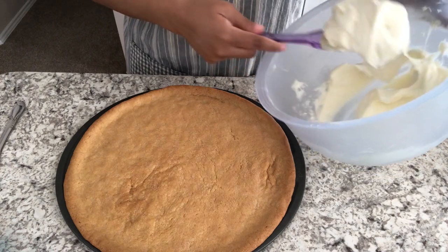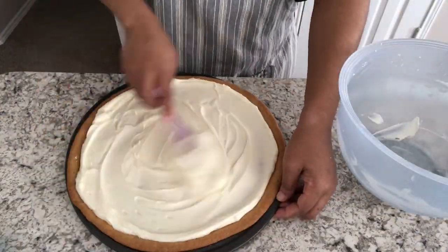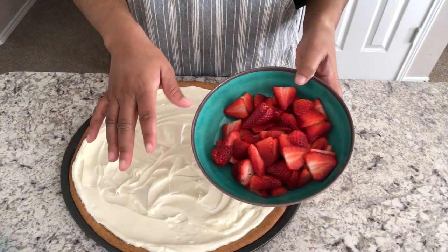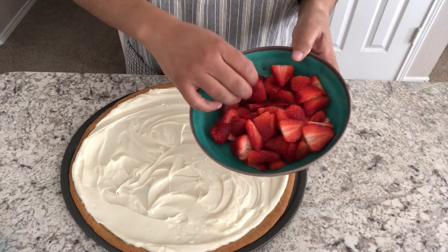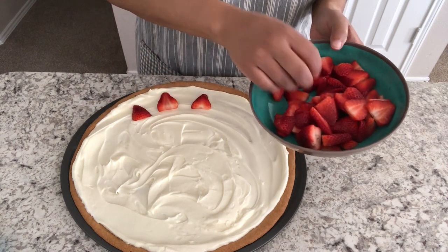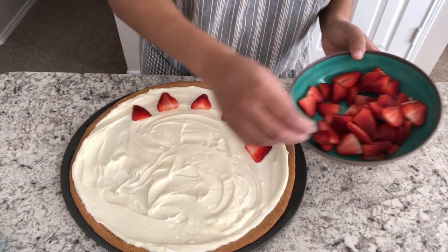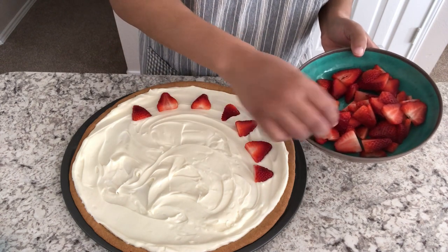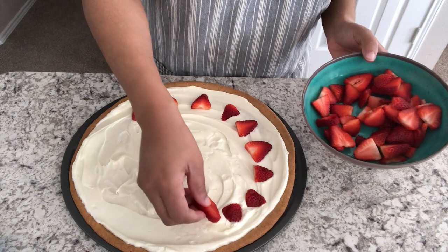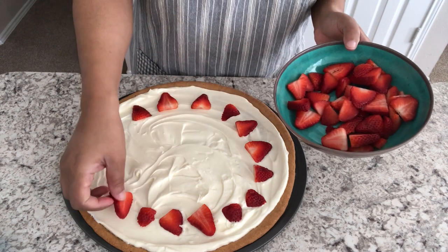So now we're just going to spread out our topping. It's all spread out, and the next thing that we're going to do is just place our strawberries all over the pizza. I'll give you a little tip on how I prep my strawberries: I rinse them off and then I put them in a bowl of water, cover them with water, and then I add a couple of tablespoons of distilled white vinegar, swish them around, let them sit for a little bit, and then I just drain the strawberries. I don't rinse them again — and trust me, they won't taste like vinegar. I just put them on a kitchen towel and let them air dry and drain.